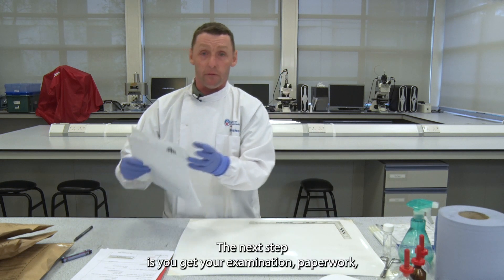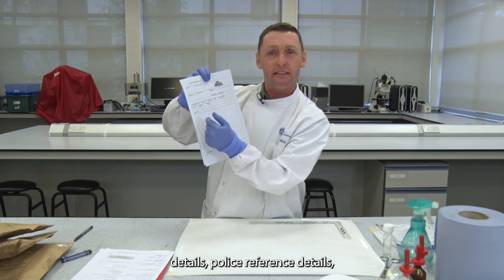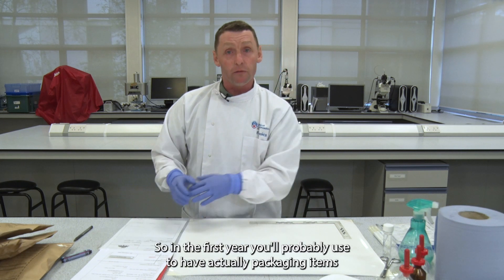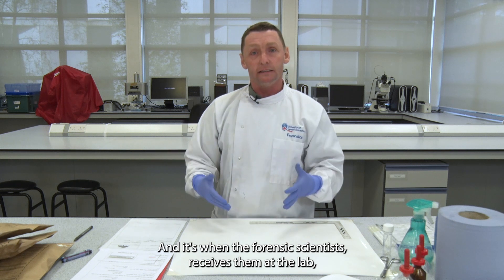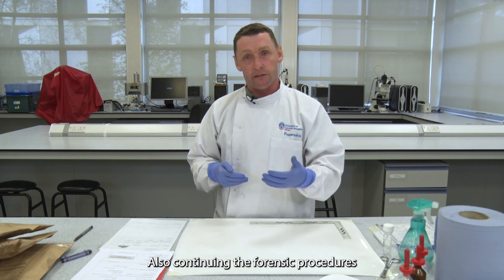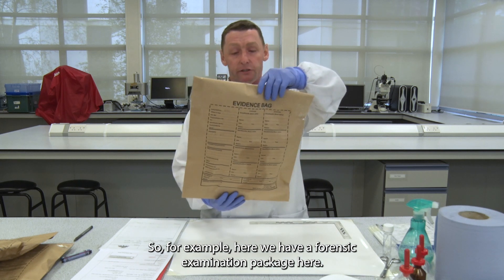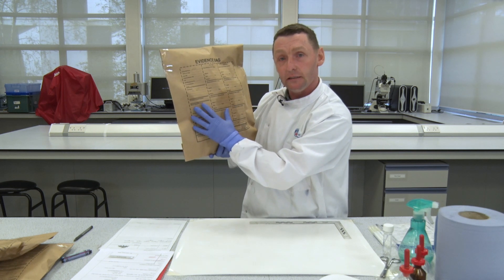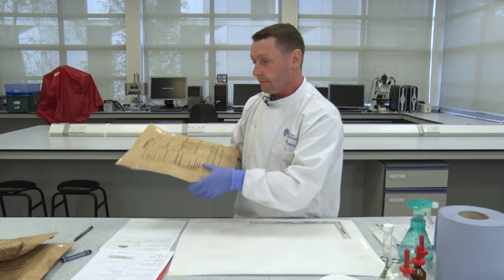The next step is to get your examination paperwork, which has a section at the top for exhibit reference details and police reference details. You also have to critique the forensic packaging. When the forensic scientist receives items at the lab, we critique that packaging because there's no point continuing forensic procedures if the packaging has been compromised. Here we have a forensic examination package where most of the fields are incomplete.